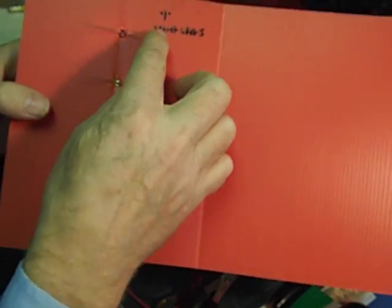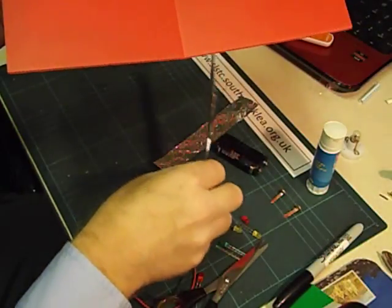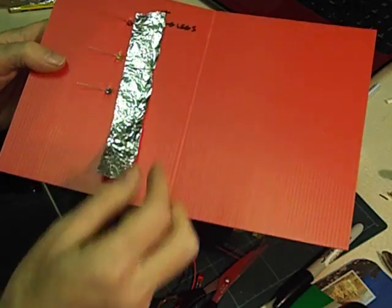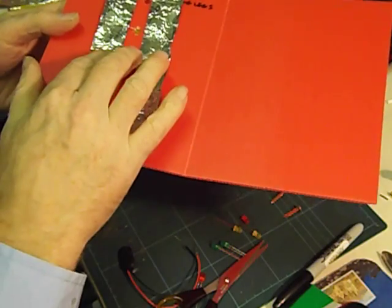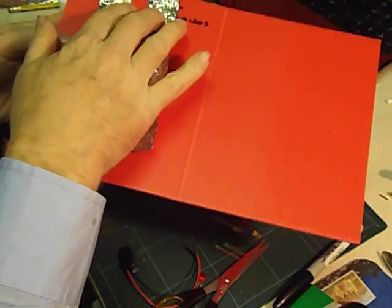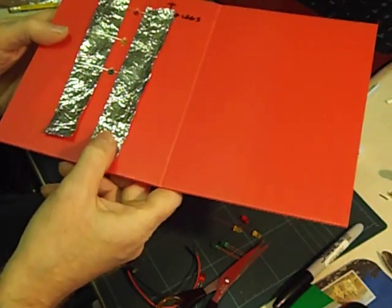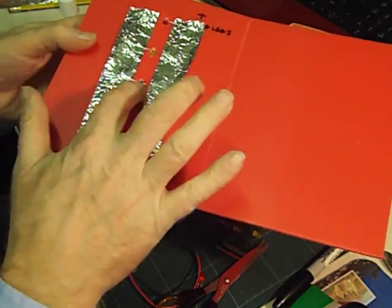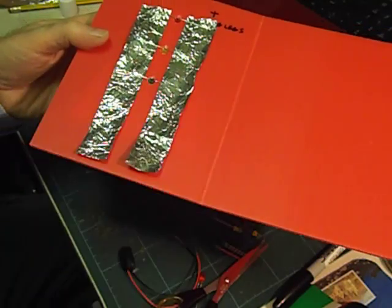Next we're going to join all of these together and all these three legs together using the strips of cooking foil. I'm going to slide the cooking foil underneath the legs and then bend the legs down flat. Circuits are quite fussy things — you need to get really good connections. To make sure those legs are really touching the cooking foil, I'm going to stick it down with sticky tape.